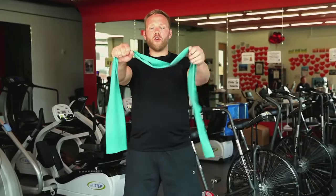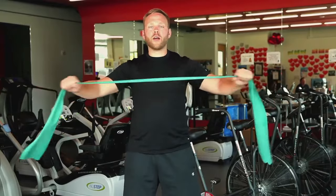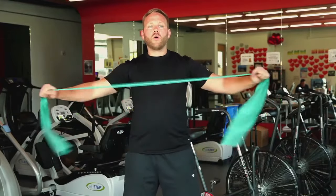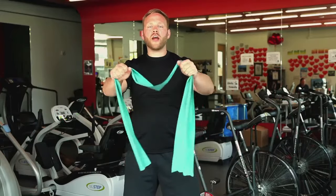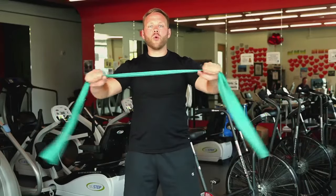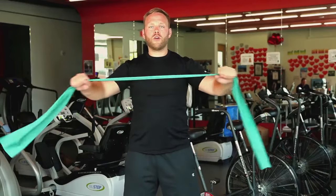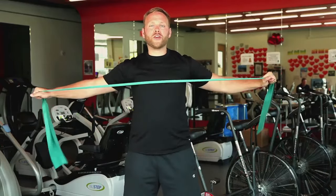Now we're going to do some reverse flies. Start with our band out front with a firm grip on it. We're going to pull down and back, squeezing our shoulder blades together behind us. We want to make sure that we're nice and slow, nice and controlled through this motion and that we're really focusing on the right group of muscles to use. You'll definitely know if you're doing this one right.